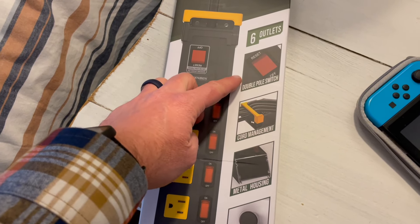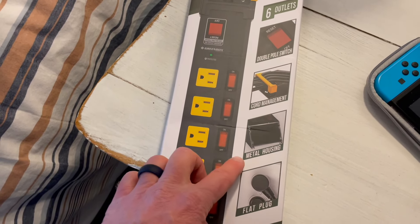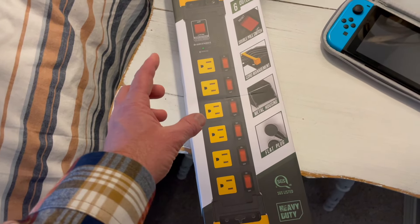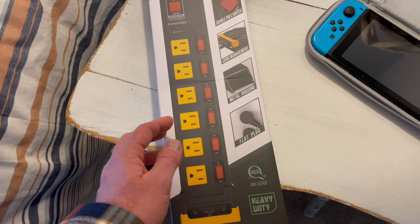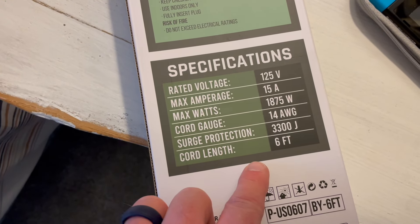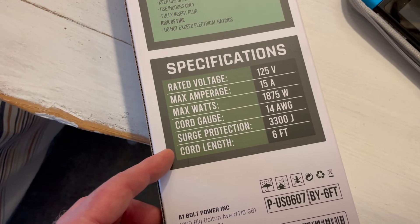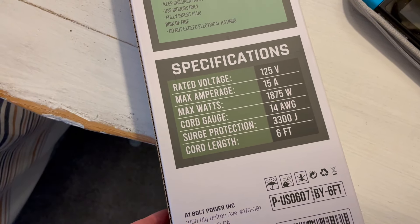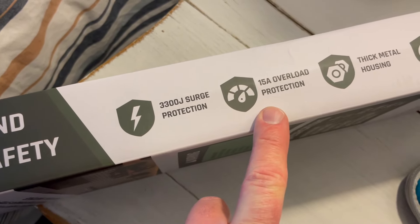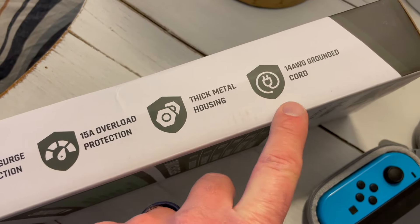You can see it has a double pull switch, and it's got cord management so you don't have cords flopping all over the place. A metal housing makes it really durable and strong — you can actually use this really well out in a shop. It also has a flat plug, which is really nice for cable management. It has a six foot cable so it can stretch clear across a smaller room. It's also got 3300 joule surge protection, 15 amp overload protection, thick metal housing, and a 14 gauge grounded cord.